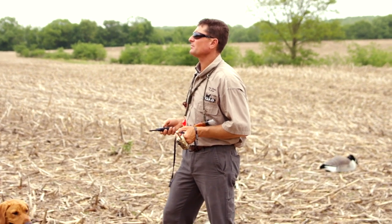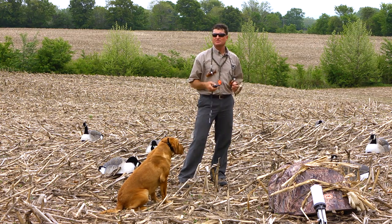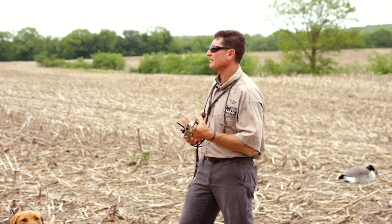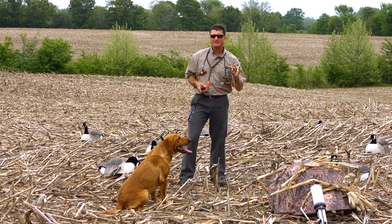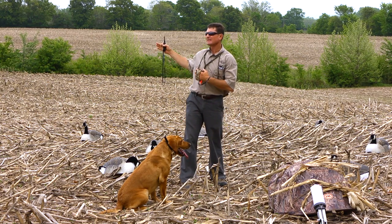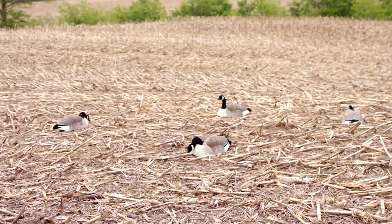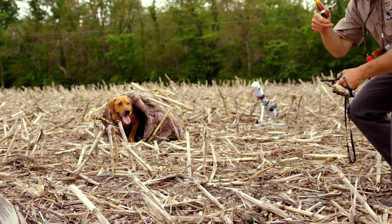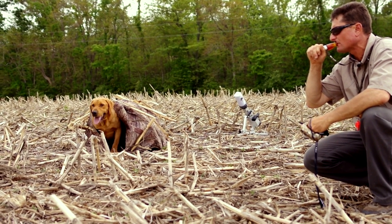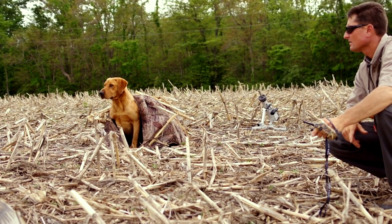We just showed you what we could do with DT products in the yard — now we're in the field. With the remote dummy launcher units, we're able to achieve three different marking presentations, one of them close enough to produce a very loud realistic gun noise so we can work on steadiness as well as teaching the dog to run to different lengths of marks. We've got some decoys out and have really simulated a hunting environment. You have to do what's called transitioning, and the DT Systems products are allowing me to transition what I taught them in the yard into the field.